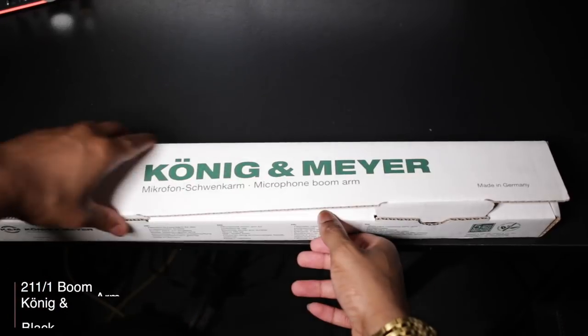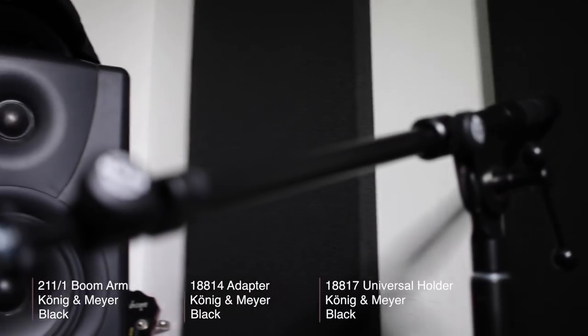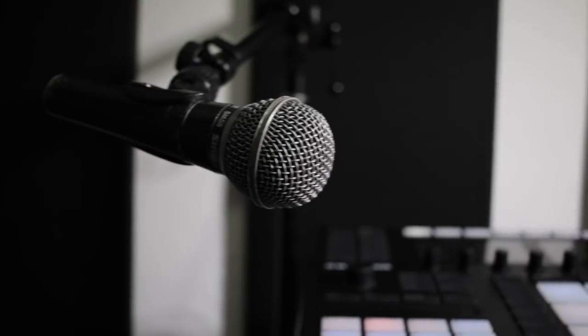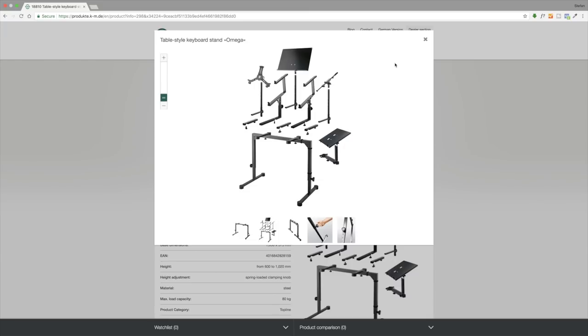Nothing makes that statement truer than the fact that you can even add a mic stand. Obviously this is great for live performance but it also has its place in the studio, if you do tutorials like me or you like to record whilst you play. But it doesn't stop there — there's a whole bunch of other accessories that you can add to this stand: a third tier to add even more controllers or keyboards, a sheet music holder, a laptop holder, and a tablet holder. So as you can imagine, the configurations are plentiful.